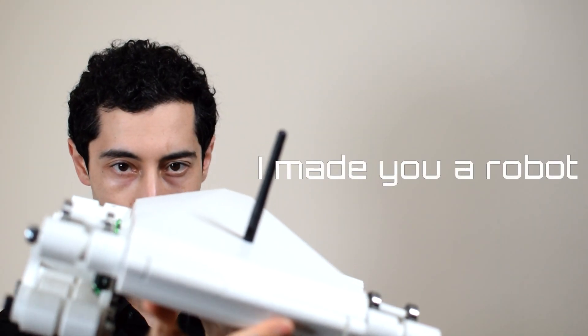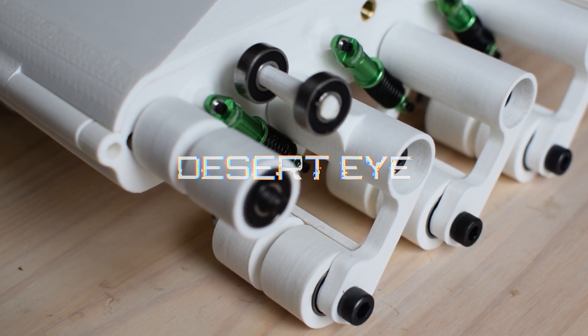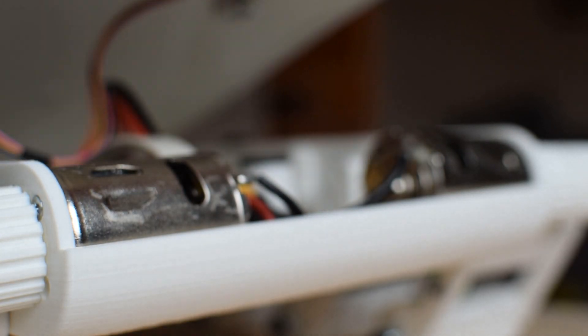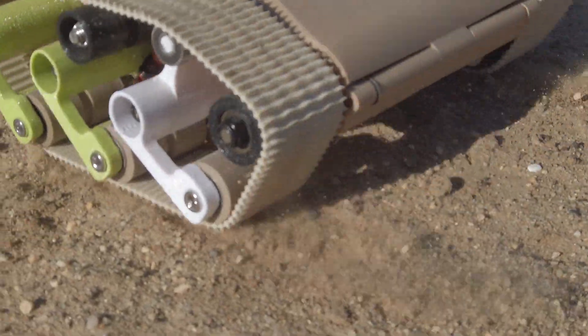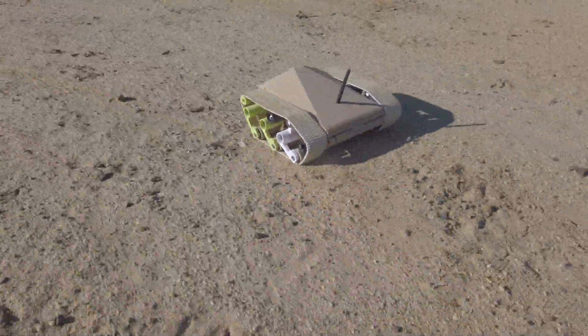My name's Aviv, and I made you a robot — a robot that you can 3D print and assemble with ease. A robot that can traverse off-road environments, travel to GPS waypoints, and transmit first-person video, all from your mobile device.